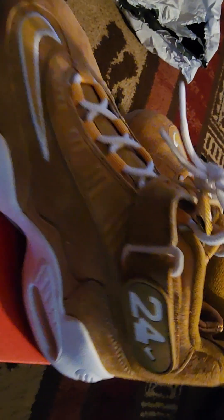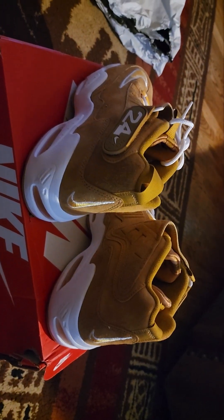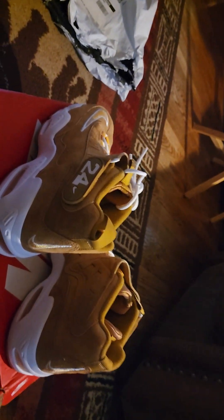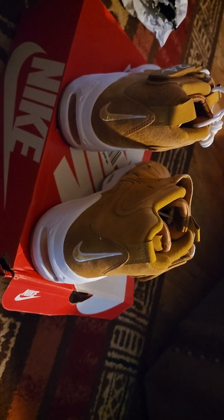The white pops. See how that white pops? That white pops that gold out. It really does pop that gold out, look at that.